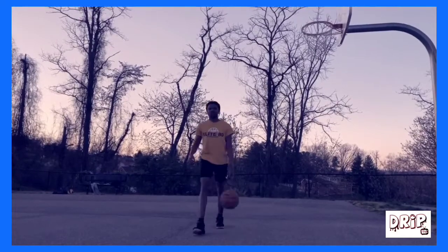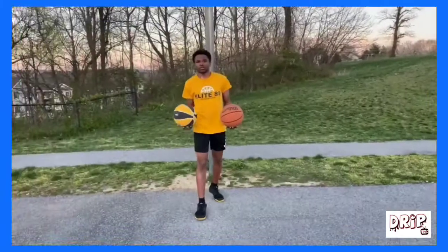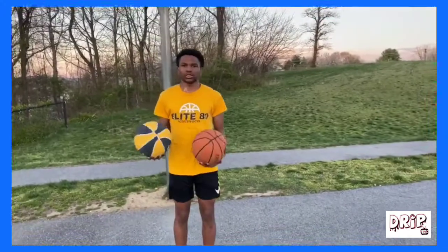It's Jamar here, and I'm going to be showing you how to keep your skills sharp during the quarantine. First, I'm going to be showing you some drills you can do inside your home, just in case you can't get to a local hoop.